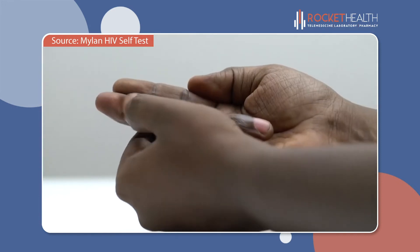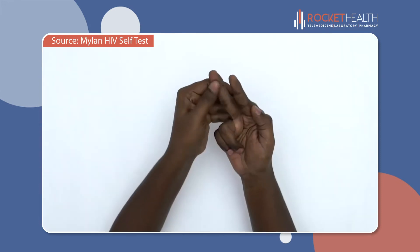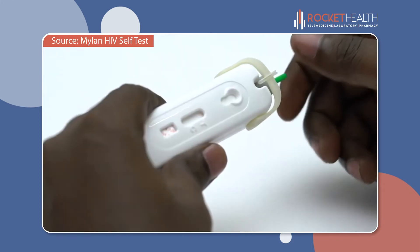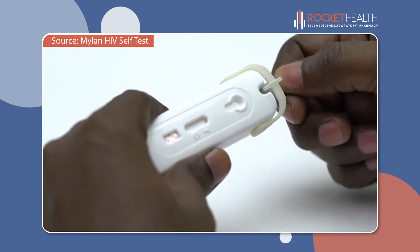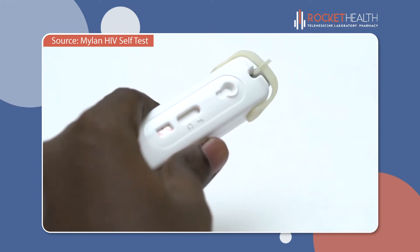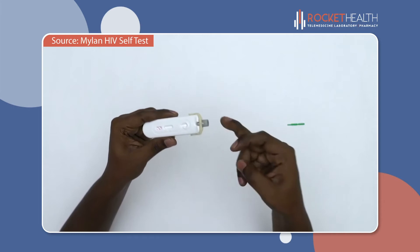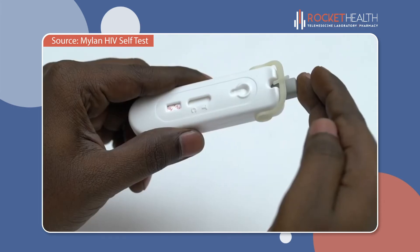Select a finger and firmly massage it for 5 to 10 seconds to get the blood flowing. To remove the green tab, first gently turn, then take it out and discard it. The grey button is used to prick your finger.